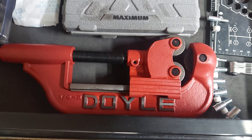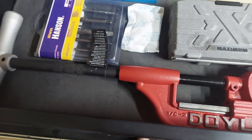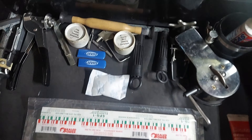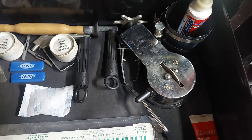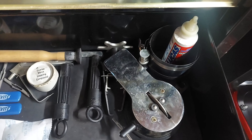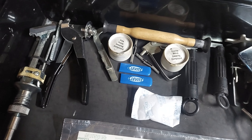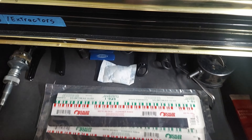I recently picked up this Doyle pipe cutter — it works really good. Here we just got some things for building engines: piston ring filer, piston ring compressor, spark plug gapper, cylinder hone, plastic gauge, valve lapping tools, etc.